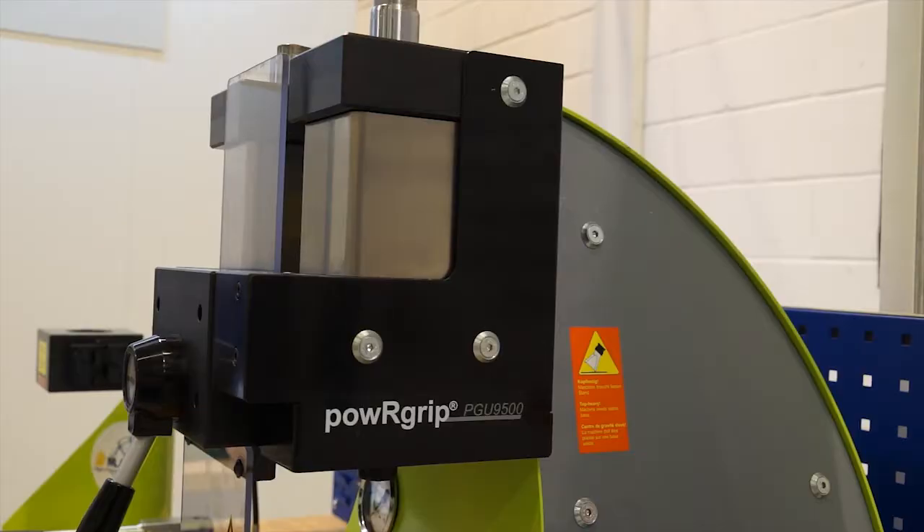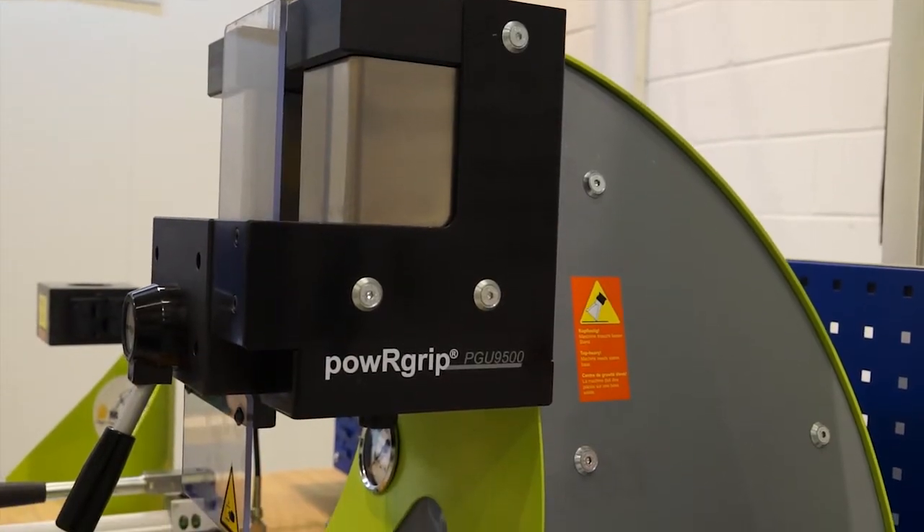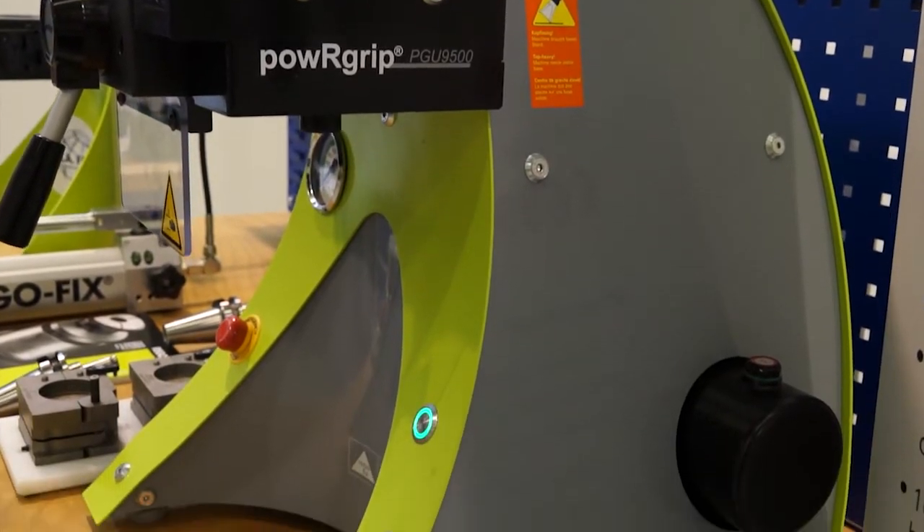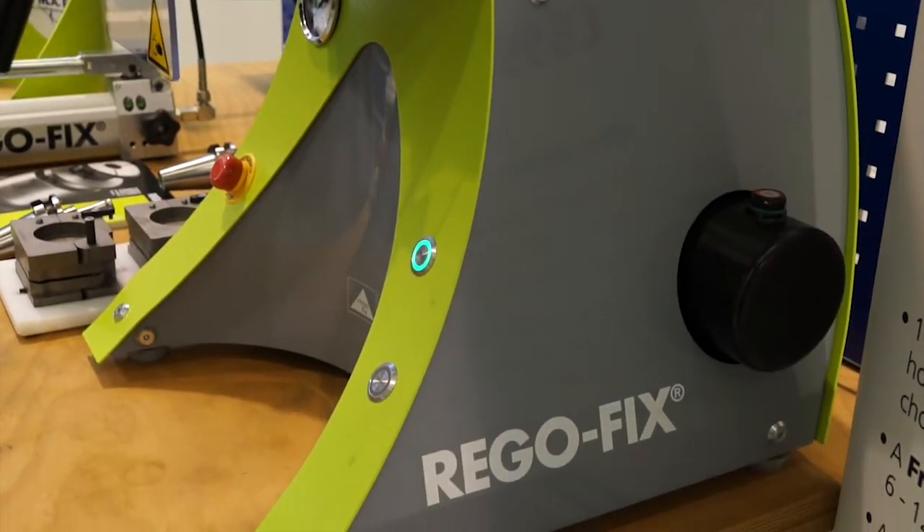Sure, obviously we manufacture cutting tools and as people know, we do specialise in high-speed machining, so we need a very accurate, high grip force tool holding system. Because when we talk to our customers, it's not just about the cutting tool, it's about what holder they're using. So we looked at various systems and Power Grip seemed to fit our requirements.